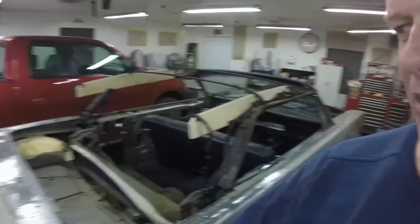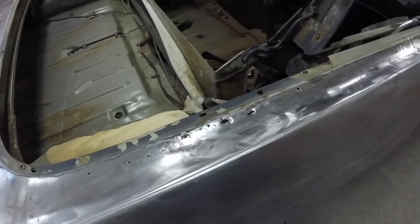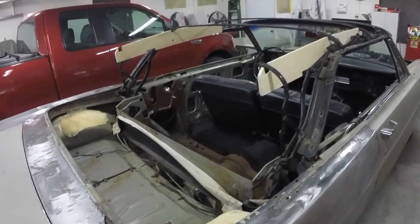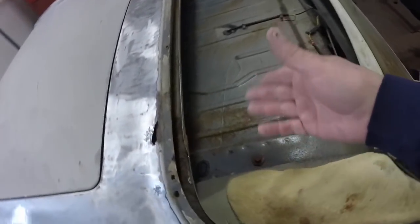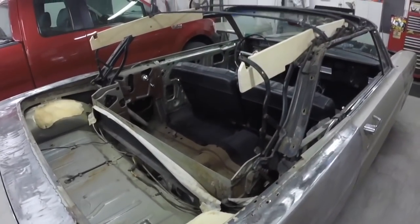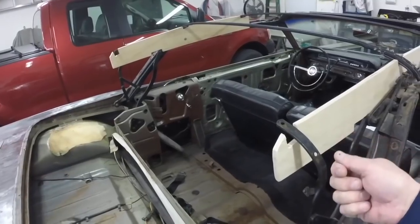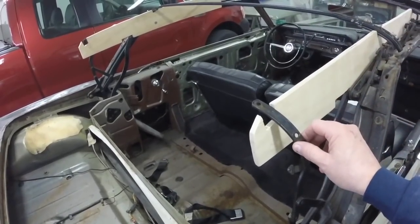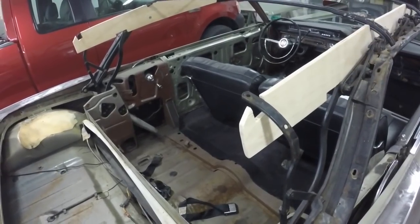Today I'm going to start working on repairing the rust around where the convertible top goes. I'm going to start by cutting it out. One thing I'm glad I did when I took the top off — I left everything together and made those marks like stated in the shop manual. As far as that tacking strip, when I lifted the top a little bit, that stuff just disintegrated. The top lifted right up out of it — a good 6-8 inches before it seemed to take a grip.